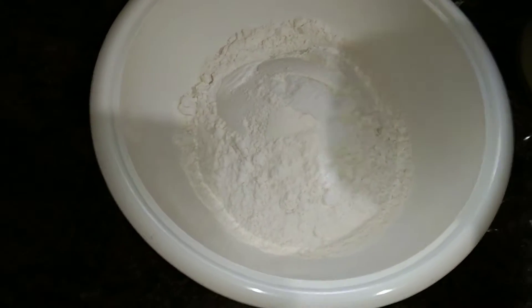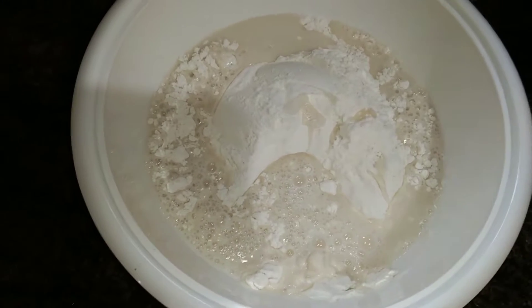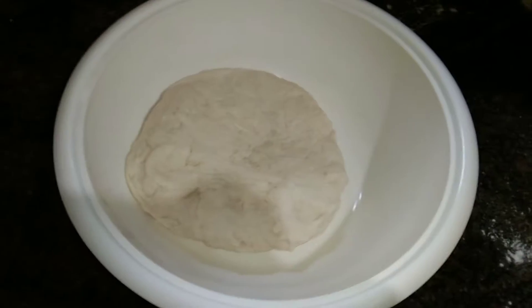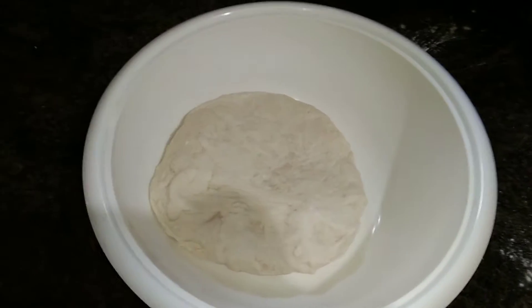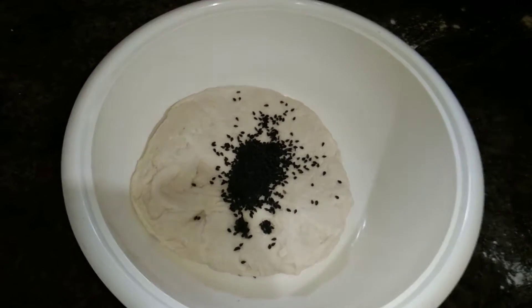Now, we are going to mix the ingredients in the dish. If you do not mix the ingredients, we will mix it in our 2-3 trays when you are cooking the bread.